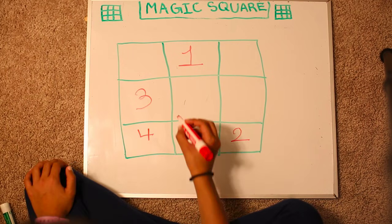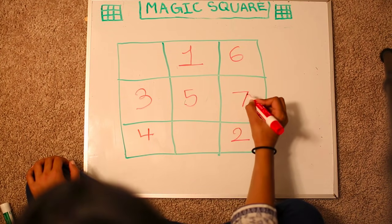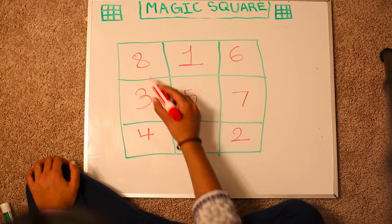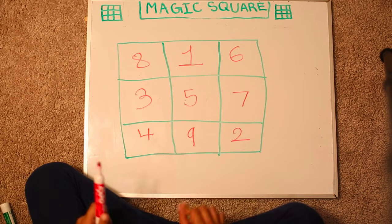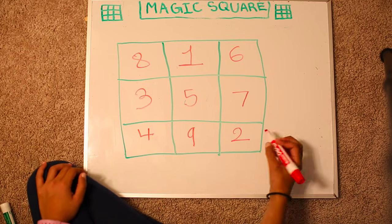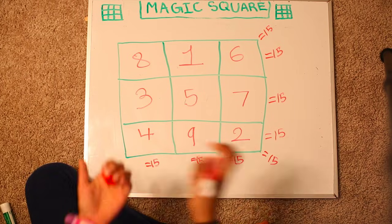Now rule number 1 again: 5, 6. Rule number 3: 7. Now you go over here: 8 and 9. We filled out the boxes. Now let's see if this is going to add up to the same sum. Yay! All of them add up to 15.